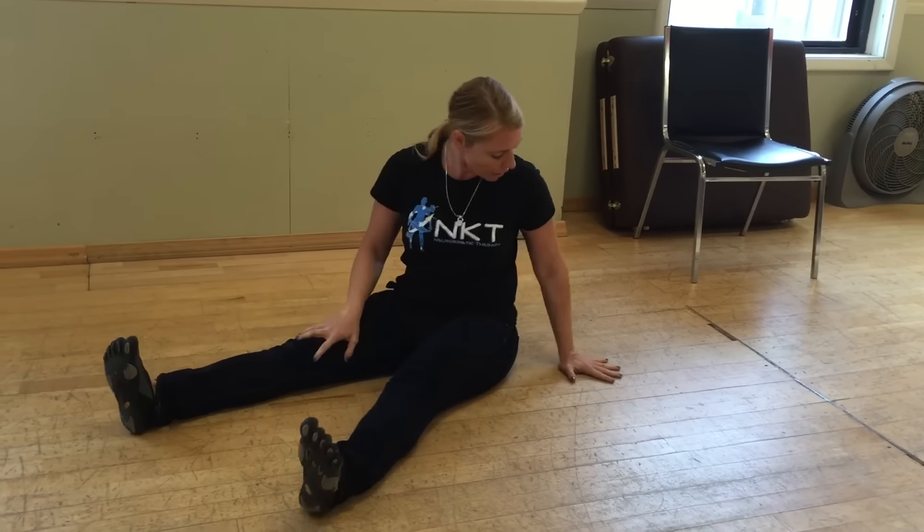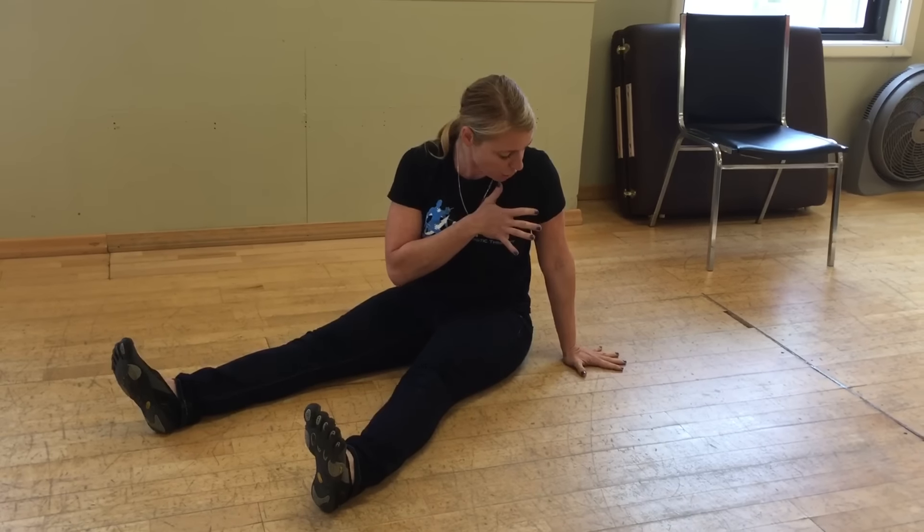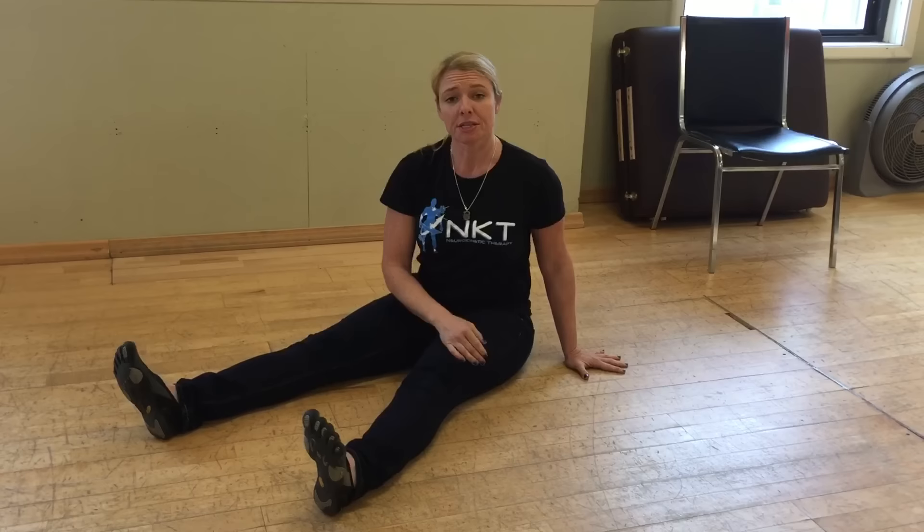By palm prop, what I mean is you actually take the hand and corkscrew it into the ground and push the weight away from the palm. This is something that babies do during neurodevelopmental progression to make sure they can stabilize themselves.